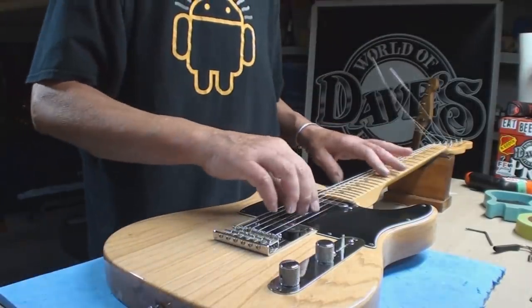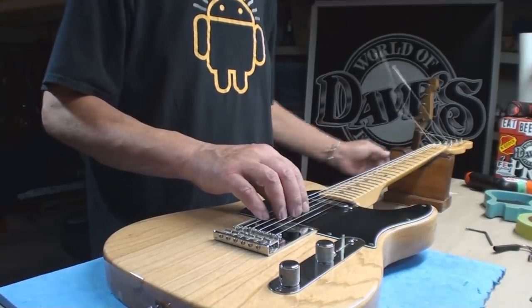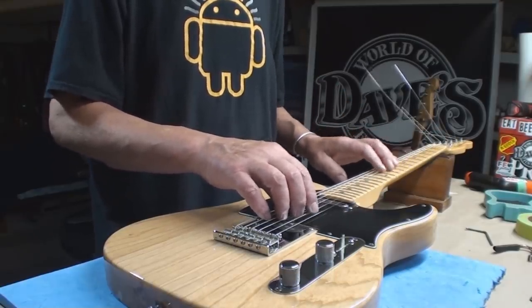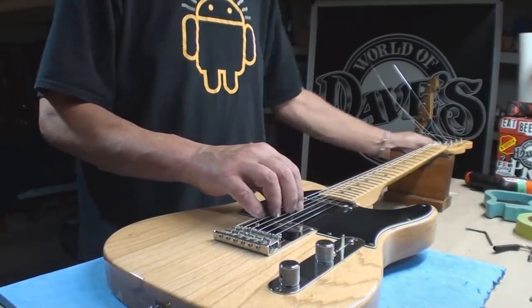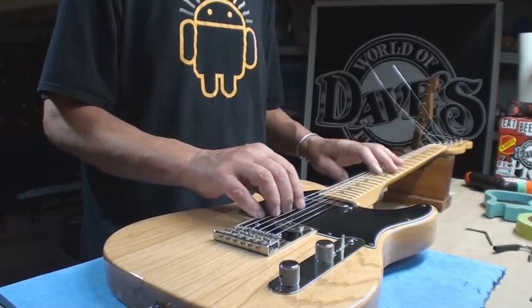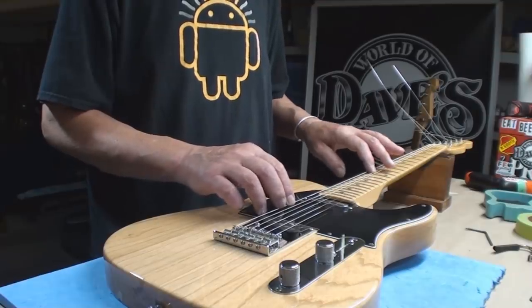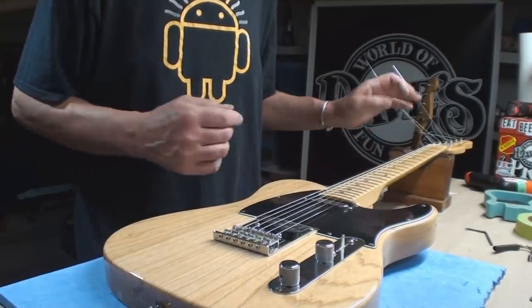Click on the Peterson — plug her in. A little intonation check. Looking a little flat on the A string, but it's the only one.